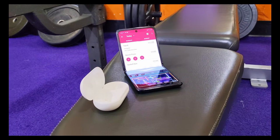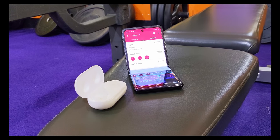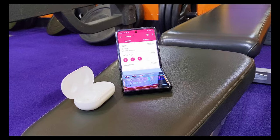The buds also have an IP rating, which means that they work perfectly in the gym. I've already used them in that scenario where I was able to pretty much drown out the sounds of the weights falling on the floor and the music blaring above, and yeah, they worked perfectly in that particular scenario.